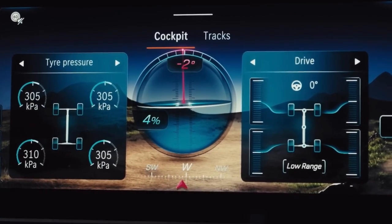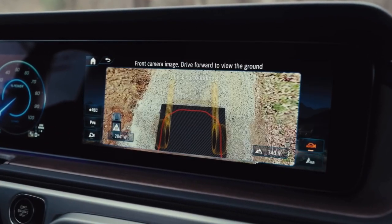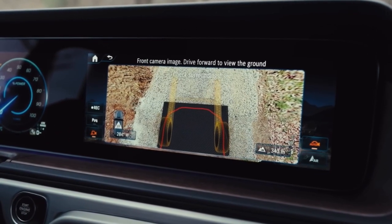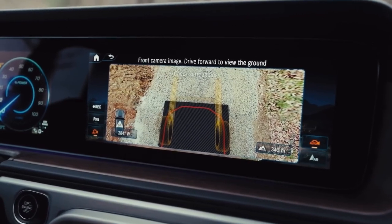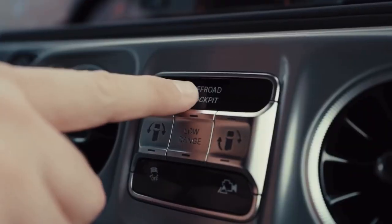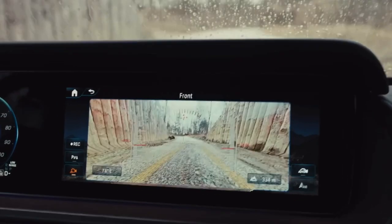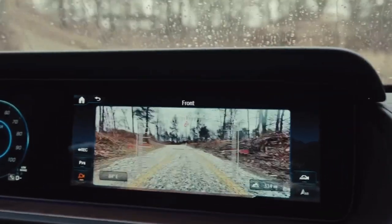It also includes the optional transparent bonnet feature, which uses the vehicle's 360-degree camera to present a virtual view under the front of the vehicle. And here's an insider tip: hold down the button for the off-road cockpit to go straight to the off-road camera view. Alternatively, you can jump to the same view via the MBUX media display.